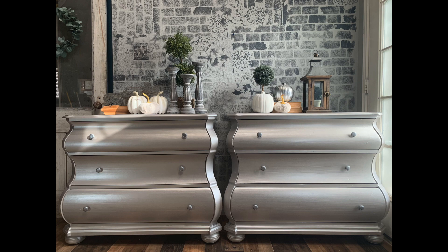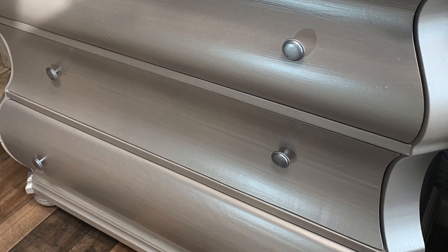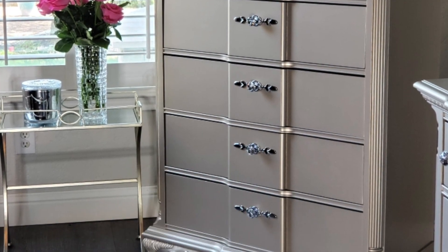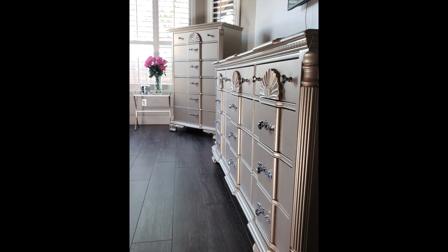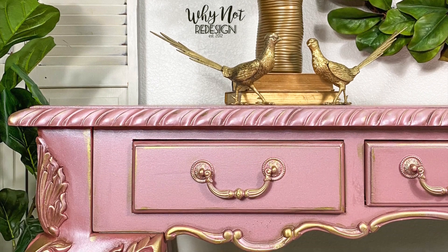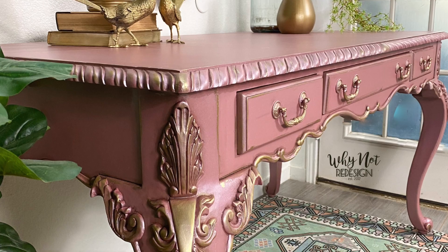I'm also going to show you guys some of the pieces I've done previously. These were some nightstands done in Modern Masters. This is a Rust-Oleum product right here and it was two dressers — look at that shine. And then finally, I also made a piece for my sister, a desk, and she absolutely loves it.